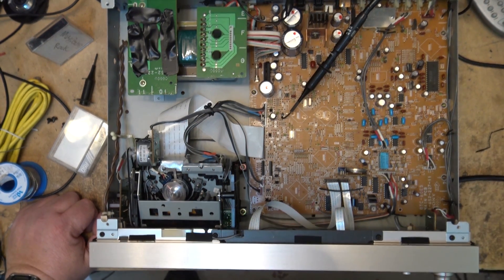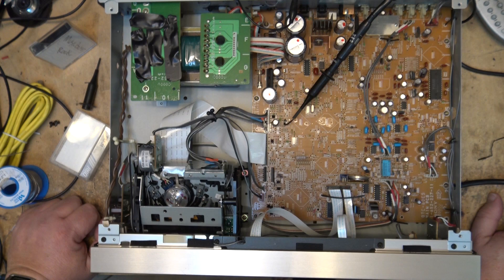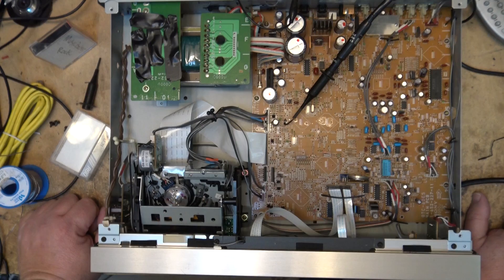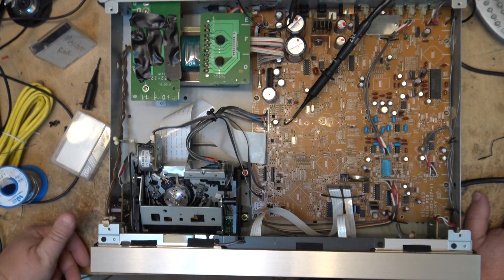The problem that happens — and you can do it with VCRs too — lots of people align a VCR without a scope. An analog VCR is much easier because you can see it in the picture: as the signal level deteriorates, you'll start to notice distortion at the top or bottom of the screen. So a VCR is a little easier to set up without a scope, but you still need a scope to do it correctly. Digital machines like a DAT machine, Mini DV, or Digital 8 — it's pretty much mandatory if you want any type of interchangeability.